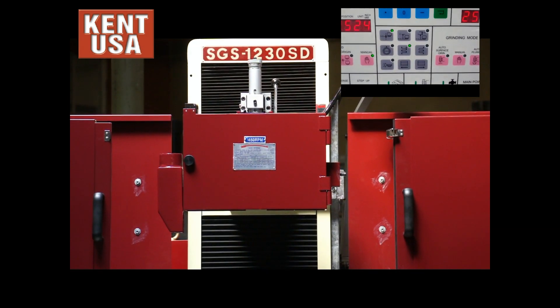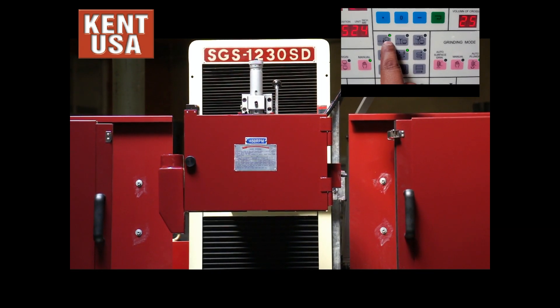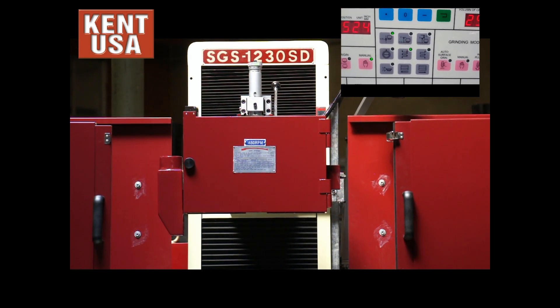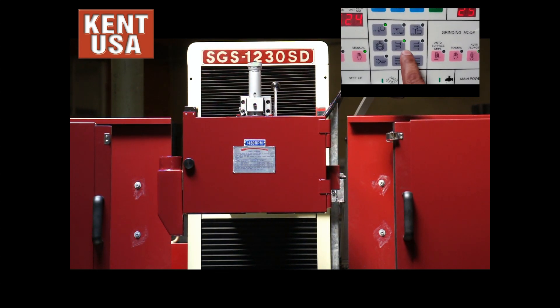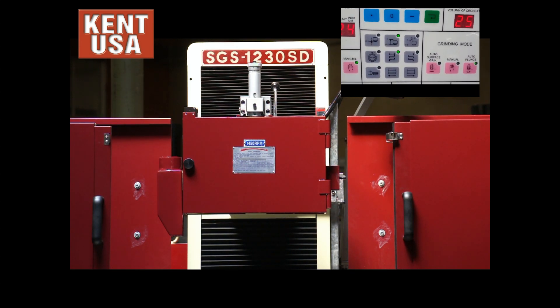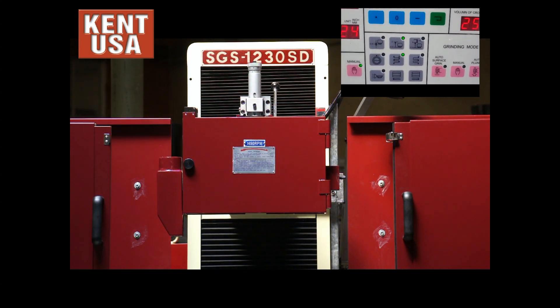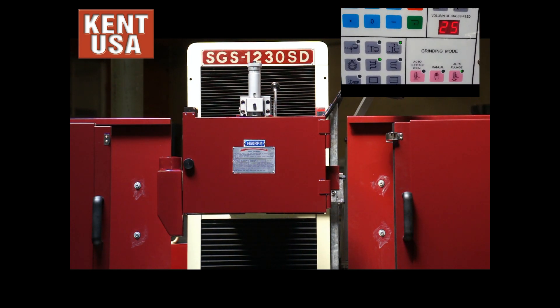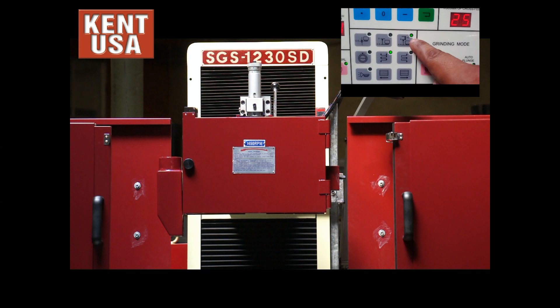This next screen here is our options for grinding. If you select the first one, the spindle will remain at the spark-out position after its cycle. If you press this option, the spindle will rise to the zero point of the starting piece after the cycle is completed. This option will rise it up to the zero point plus half an inch.